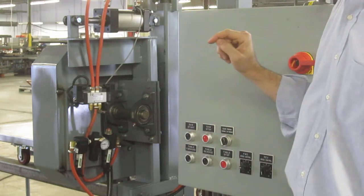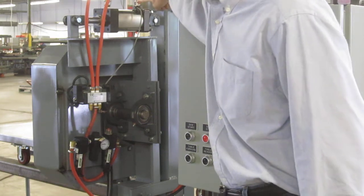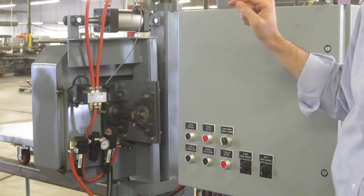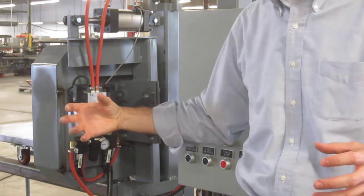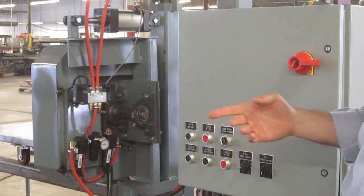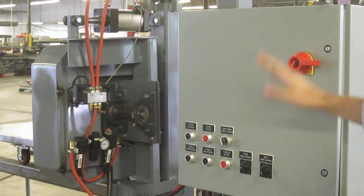This system has another advantage in that we have a blade breakage detector. This device right here is a reed switch. It detects when the blade cylinder is fully stroked out. If the blade were to break, there is no resistance to that cylinder fully stretching out. When it fully stretches out, that is a fault condition, and the switch picks it up, causing the machine to shut down.